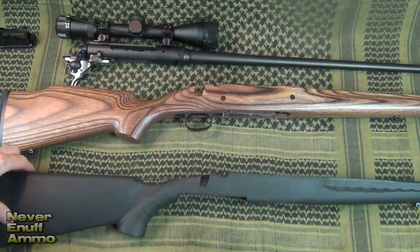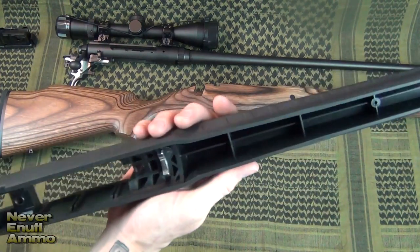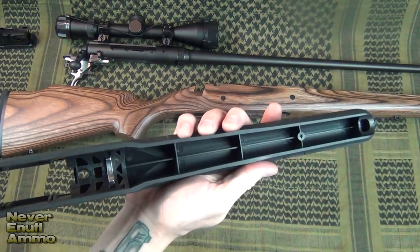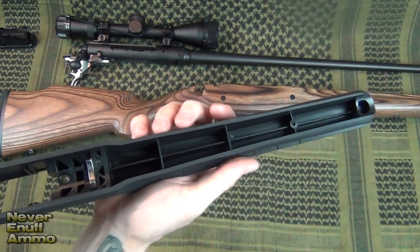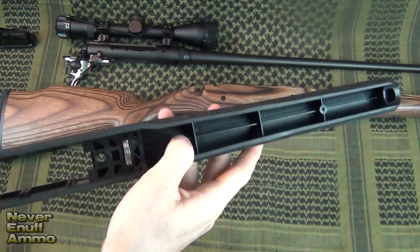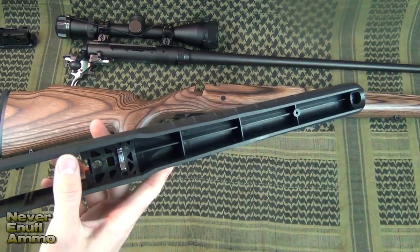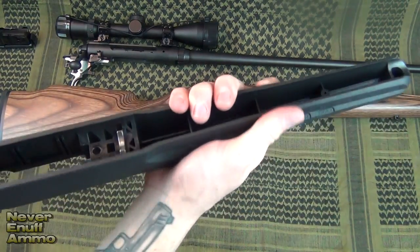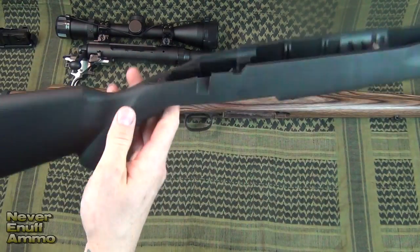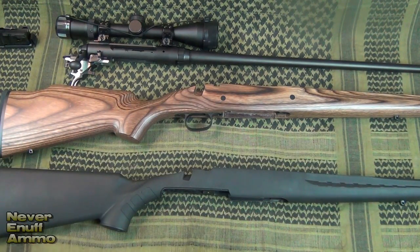First off, you can take a look at the original stock here. It's a fairly inexpensive synthetic stock. You can see there's not much support around or under the barrel — where you'd mount a bipod or anything else. You can actually flex this. It's pretty good for what it is; it has some ribs that give it a little rigidity and structure, but not a whole lot. And then there's a hollow butt stock in the back.